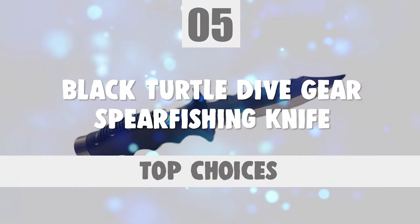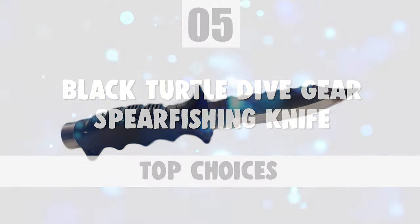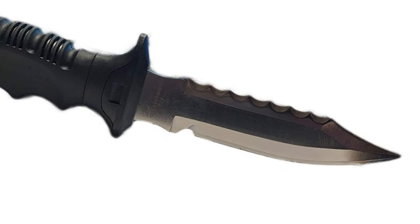Number 5: Black Turtle Dive Gear Spearfishing Knife. Do you need the best spearfishing knife for you?